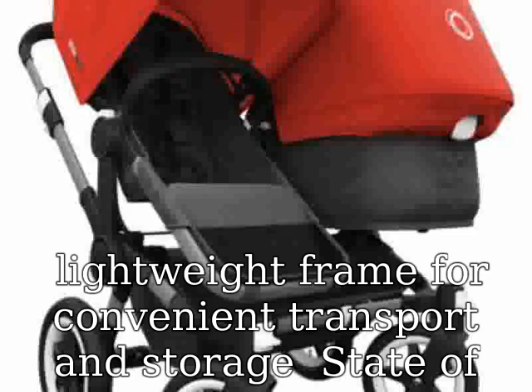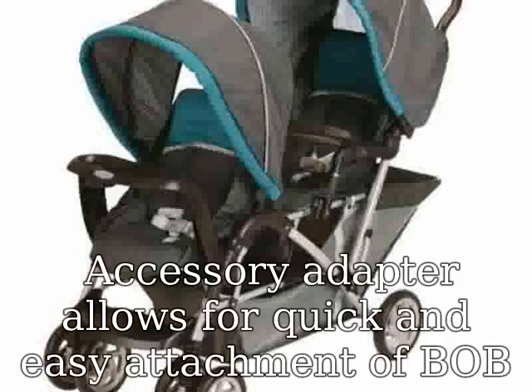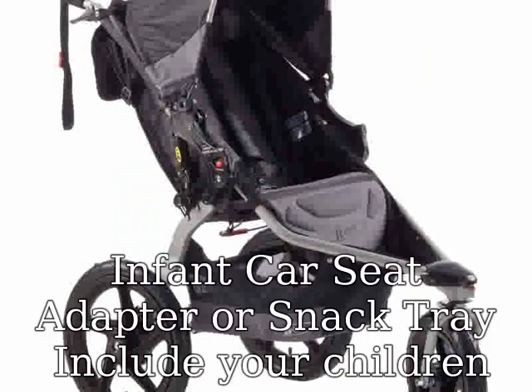State-of-the-art adjustable suspension system provides an exceptionally smooth ride. Accessory adapter allows for quick and easy attachment of a Bob Infant Car Seat Adapter or Snap Tray. Include your children in your workout with Bob and the Stroller Strides Fitness Program.